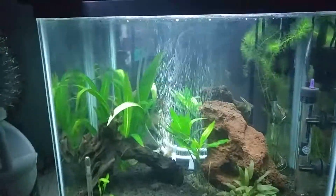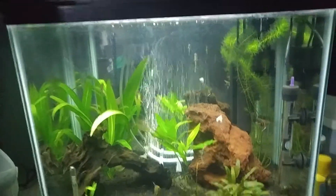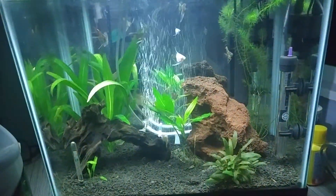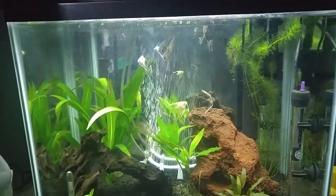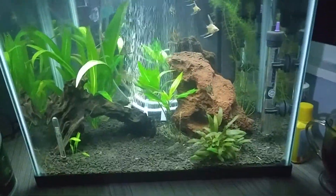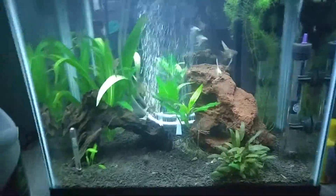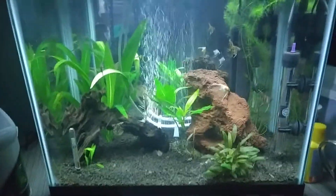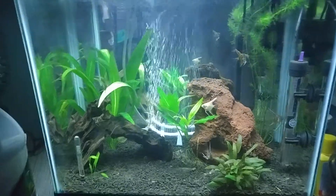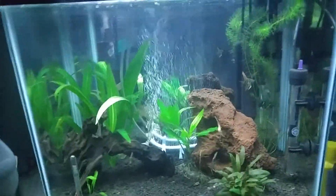They probably think I'm a little crazy, but I actually secure the glass to the back of the tank with clear duct tape. I put pieces on the side and on the top and bottom, and bring the side pieces down around the side of the tank. You can't really see it — it's not something you'll notice unless you're looking for it. Most of my tanks have glass in the back.